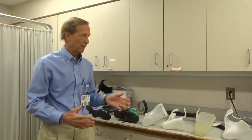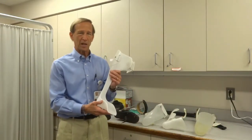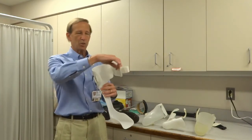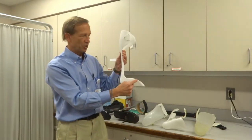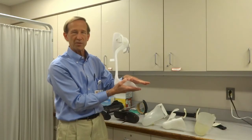Today's segment will focus just on AFOs — ankle foot orthotics — basically controlling the foot and ankle position relative to your knee and hip. The simplest type is called a custom plastic AFO. This is custom made for your leg. It goes all the way up to the calf, closes with a Velcro strap, and keeps your ankle at a 90 degree position. It's molded to the foot but allows the toes to move freely if necessary.